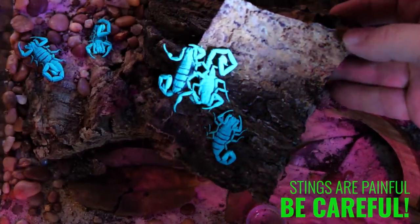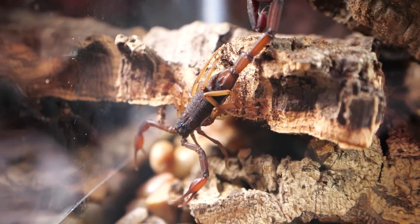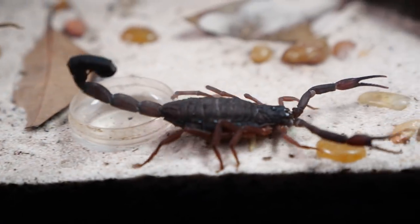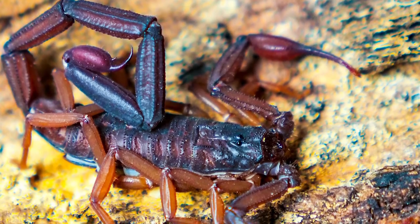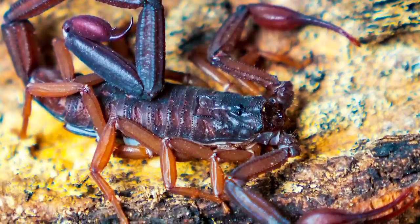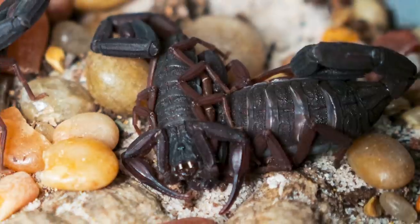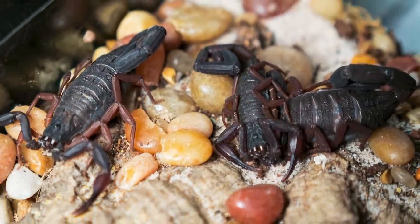They can grow to between three and a half to four and a half inches, with males being longer and skinnier with elongated metasoma segments while females are thicker and stockier. They mostly have a reddish-brown color but are polymorphic, meaning there are different color variations even within one brood. Some appear more black or different shades of brown, others can be black with a little red, dark brown with yellow legs, or dark brown with reddish and black tail sections.